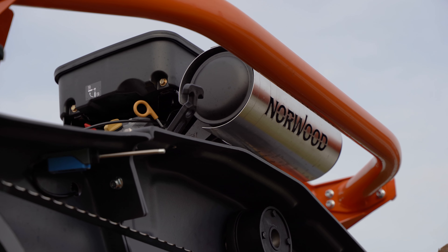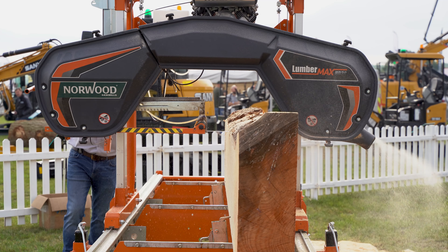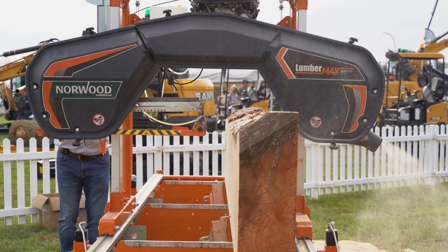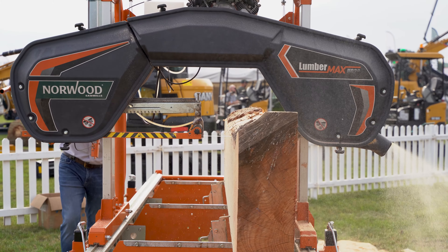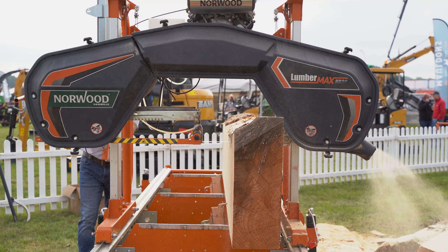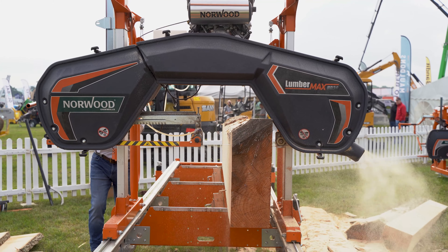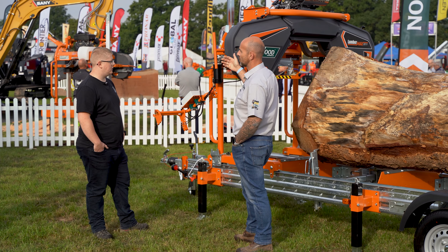On the engine, we've got a Briggs & Stratton V-twin petrol. We also offer this in electric — as an 11-kilowatt three-phase electric mill. Everybody sort of sniffs at petrol engines and wonders how economical they are, but you'll get a full day's milling out of a tank of fuel on this. And you've got 23 horsepower cutting through your wood, so it is quicker to cut through the timber as well.